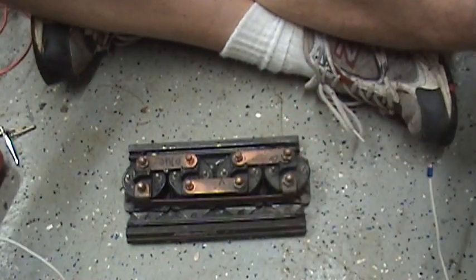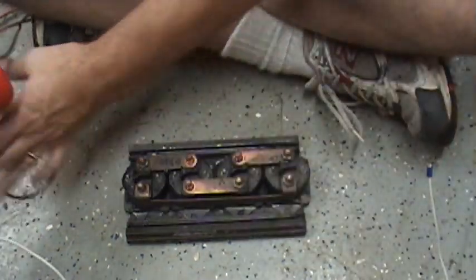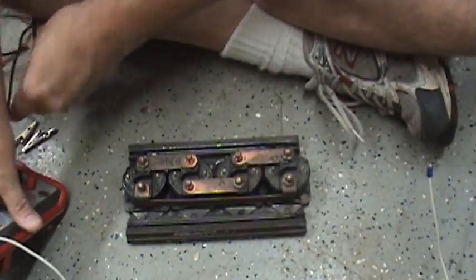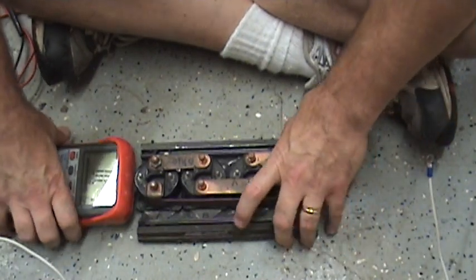Hey there! I got another video for you. I was out four-wheeling this past weekend and my winch stopped working — my Warn winch. It was very sad.